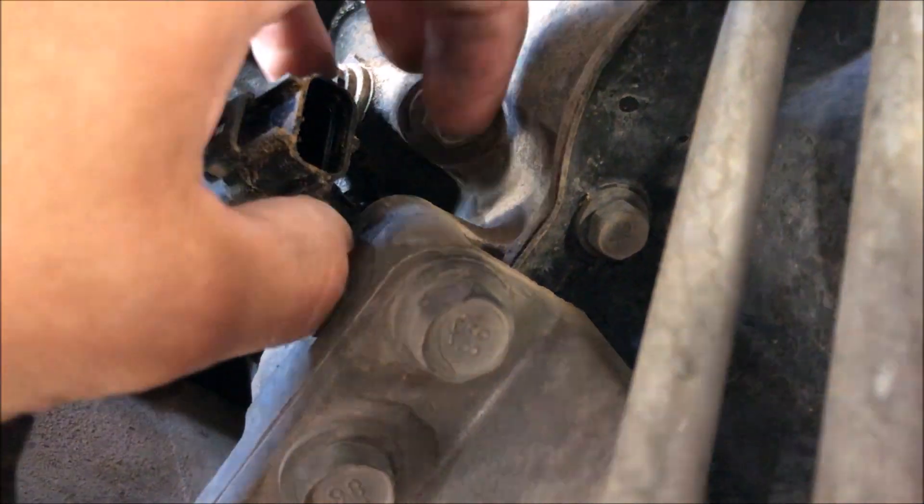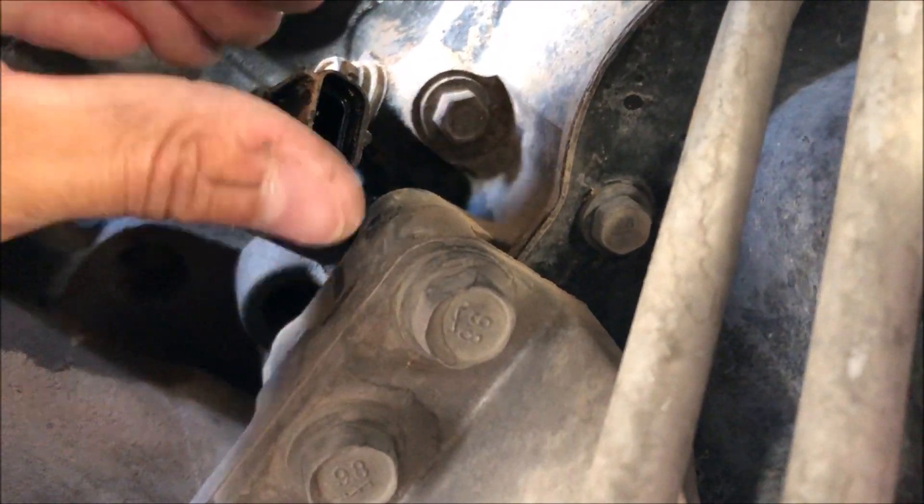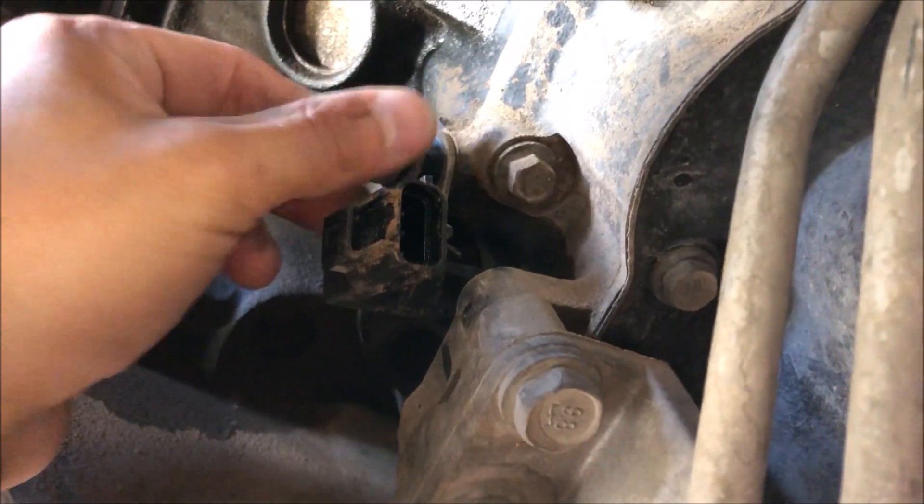We need to take a 13 millimeter bolt and unbolt this, and it should just wiggle free. Don't just try to pull it — wiggle it side to side gently and then pull it. Got that bolt all unbolted.